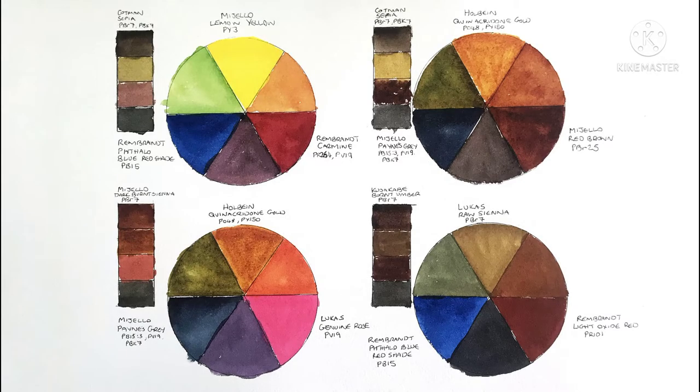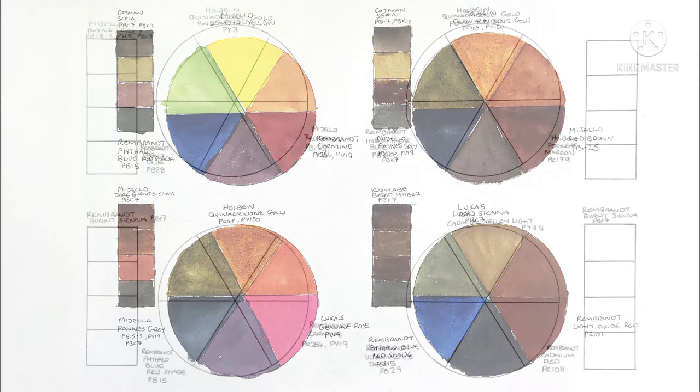Hello everyone. A couple of videos ago I painted out these color wheels to test some different combinations for a four color palette. While I like those combinations, it left me wanting to try a few others and maybe tweak one of them a bit to see if it works better for me. So that's what I'm going to be doing here in this video.